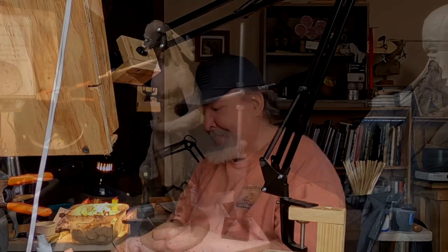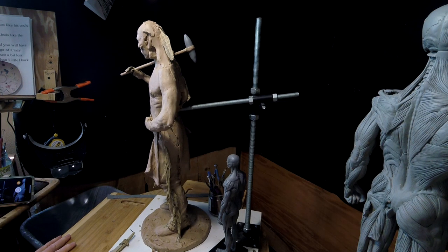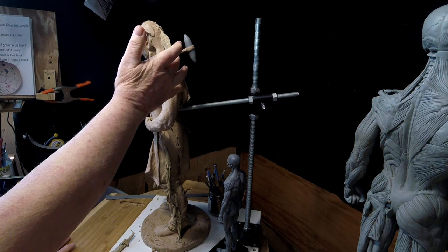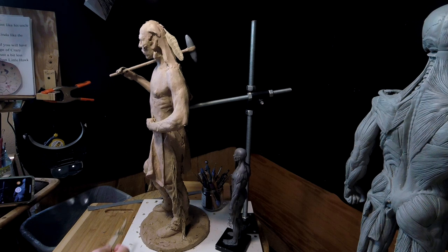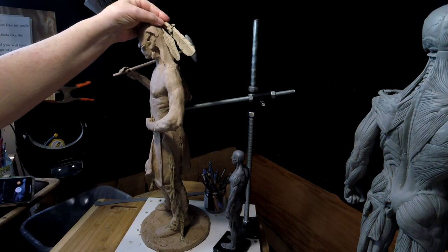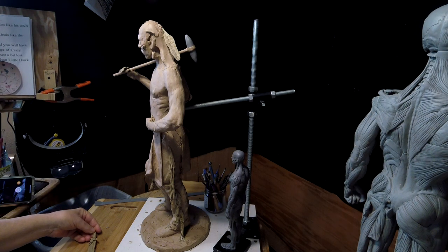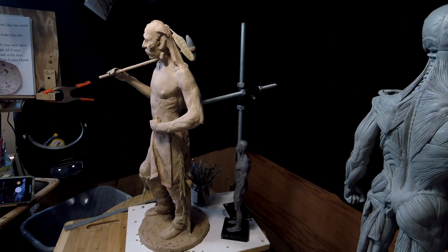Alright, let's get busy on the clay. I put the hawk feather that I made yesterday in his hair to see how it looks. It looks fine. You can certainly see the size difference between the eagle and the hawk feather, but that's what he's reported to wear in his hair, so that's what I'm going to put in it.